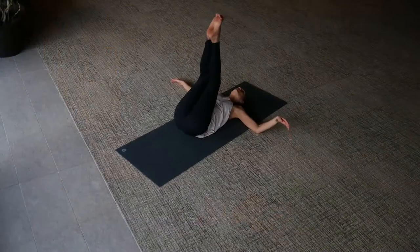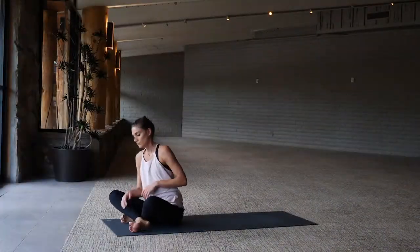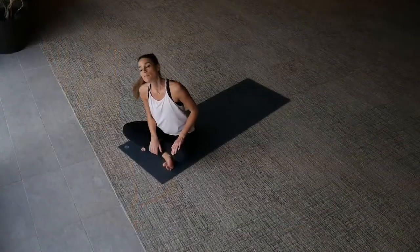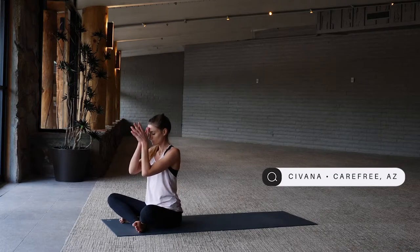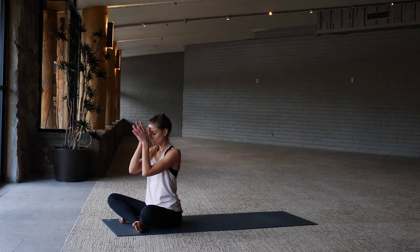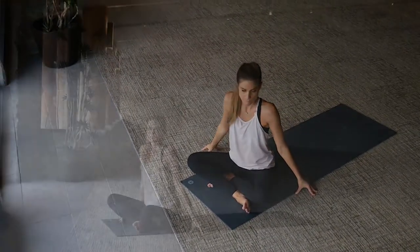Little side to side, extend the legs up to the ceiling, rock your way up to seated. A few more little wiggles here, thanking yourself for this time — the space to ground, to flow. Don't worry about getting lost or confused in this practice.